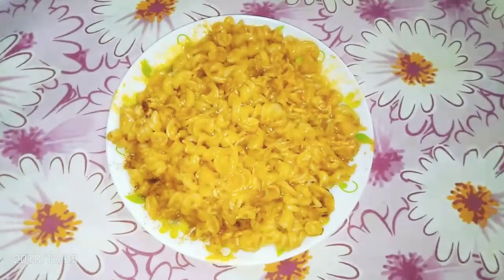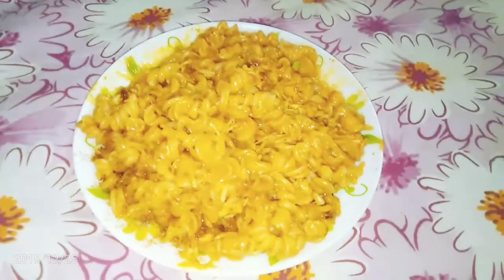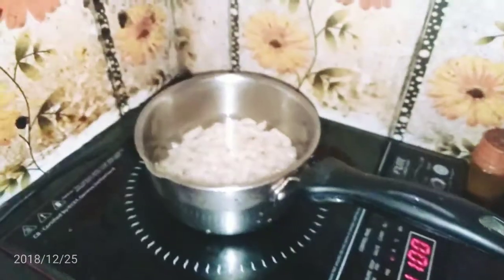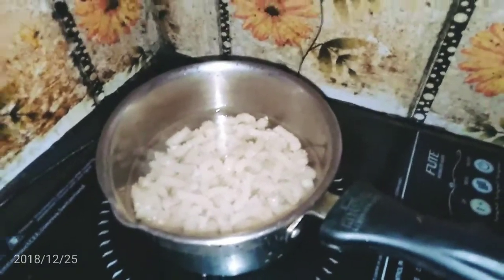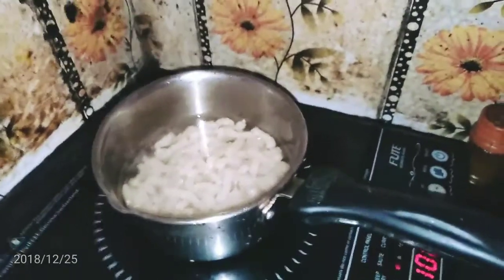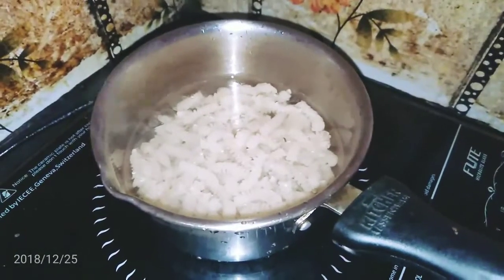Hey guys, Merry Christmas! Welcome to Miss Mirai's. On Christmas I am going to make pasta, because I was feeling hungry and pasta is a very nice snack to have and munch while watching TV. It is not that healthy — or maybe straightforwardly unhealthy — but still, let's start. You can make pasta in various ways, but right now I'm not feeling like adding too much to it.